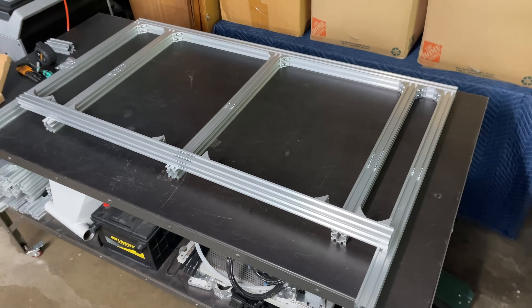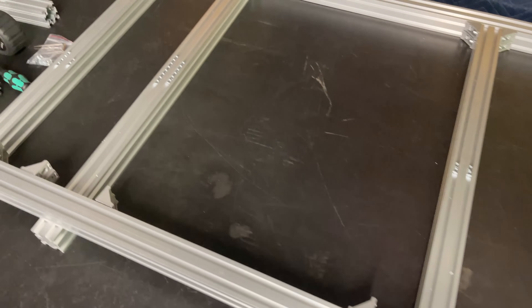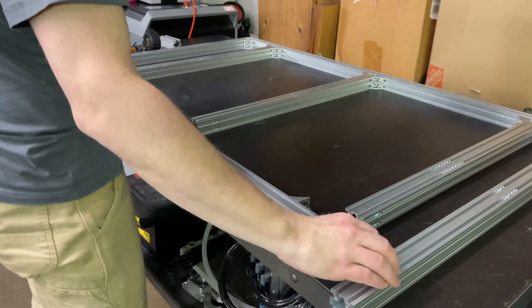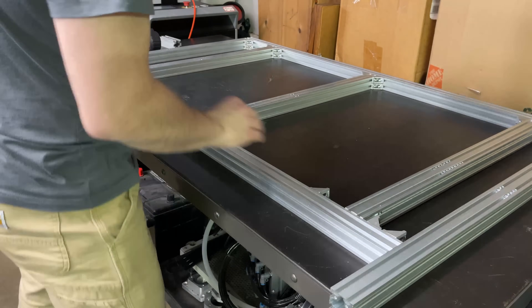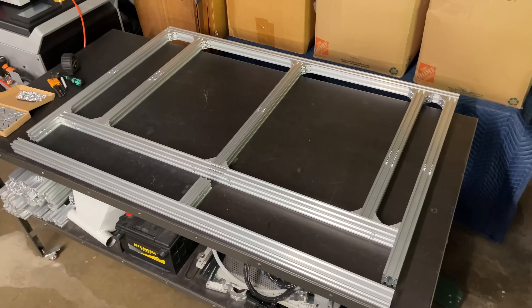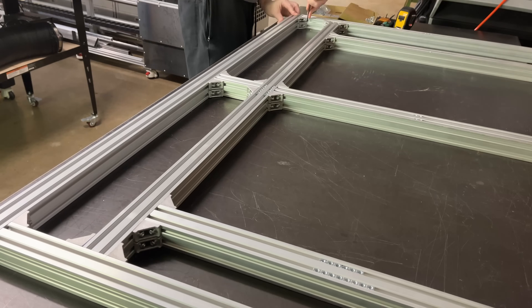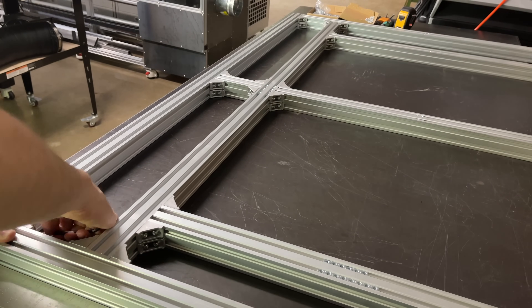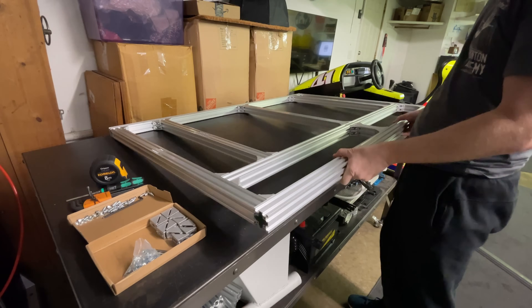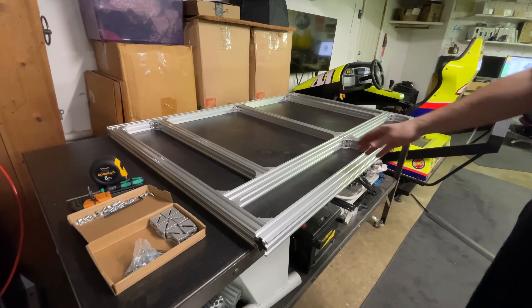I finished attaching that first side and I've spun it around. I've pre-inserted all of my T-nuts for future operations and now we can attach this second long run. Now I just need to get these back extrusions on and we'll have the base done. The base is all assembled and it feels really rigid — everything came out really square, so I think we have a good foundation here to build upon. Let's start doing some verticals.